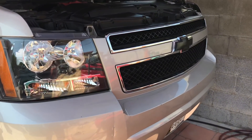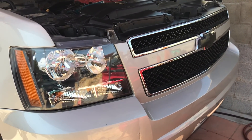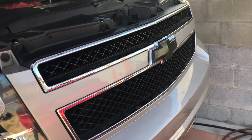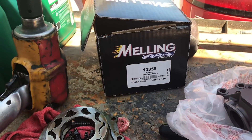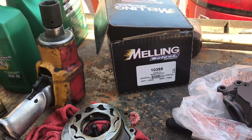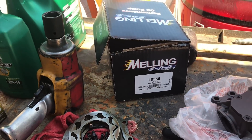Hey YouTube, for those of you replacing an oil pump on a Chevy — this particular one is a 2007 Tahoe. It could also work on a Suburban, Silverado, or GMC. The oil pump I'm using is a high-performance high-flow from Melling, part number 10355. For older Chevies like '99 to '03, the part number should be 12296, but do your research first.